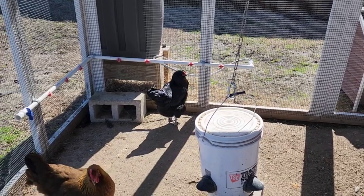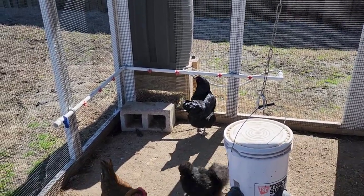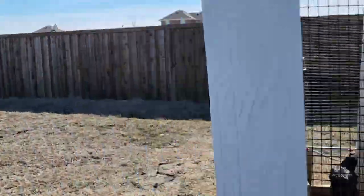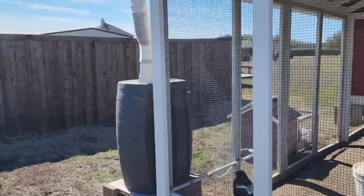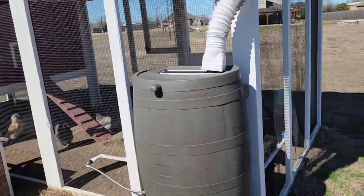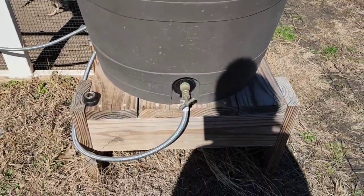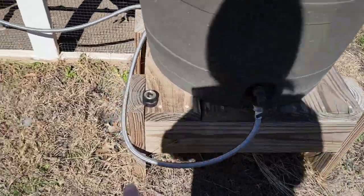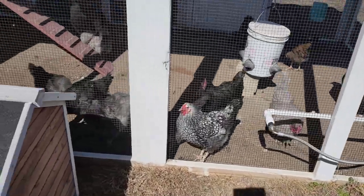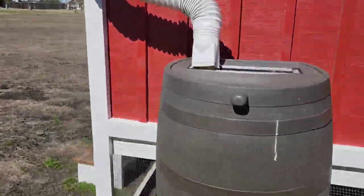Our girl Baddie back there is drinking out of the water nipples. My husband made this PVC pipe thing with the water nipples that's connected to our rain barrel, which you can see back there. He put some gutters on the top of it and there's a little filter where the water goes in, and then he attached a hose that connects to the PVC. We have another one over here which we don't use right now.